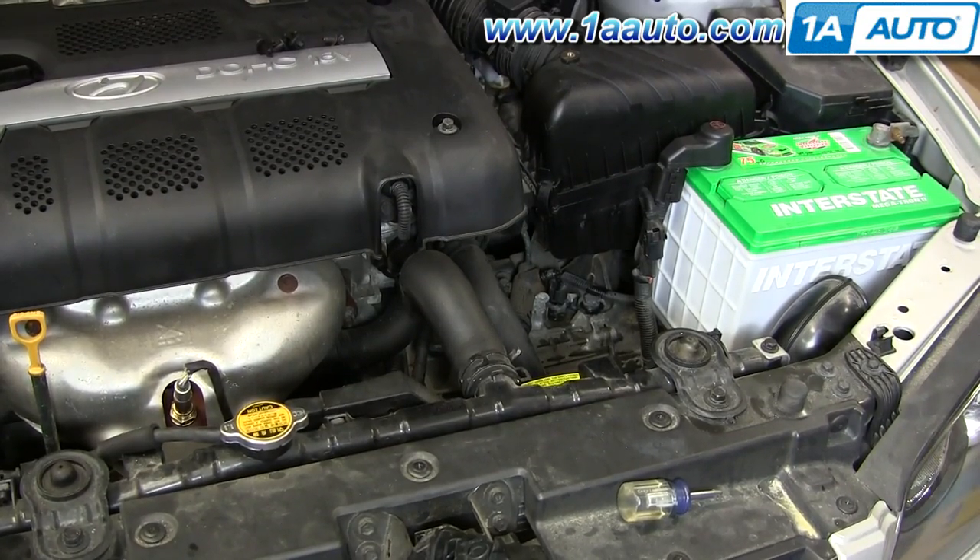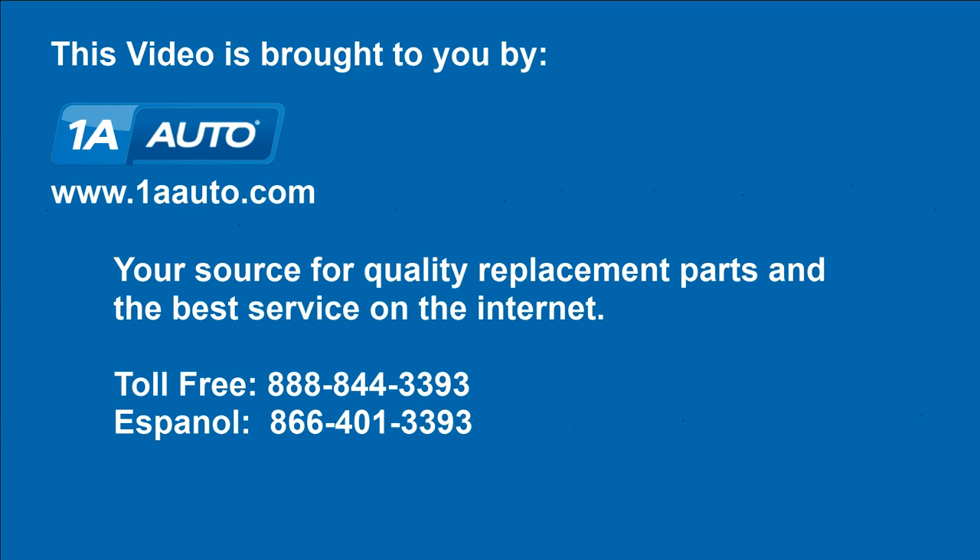And you should feel stiffness in the clutch pedal. Sounds good — we're pumped. We hope this helps you out. Brought to you by www.1AAuto.com, your source for quality replacement parts and the best service on the internet. Please feel free to call us toll free: 888-844-3393. We're the company that's here for you on the internet and in person.